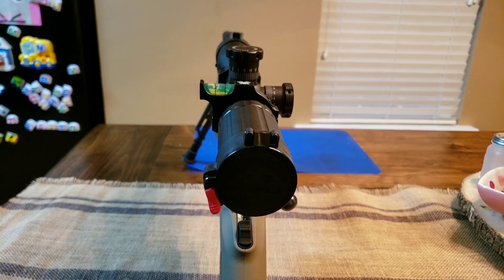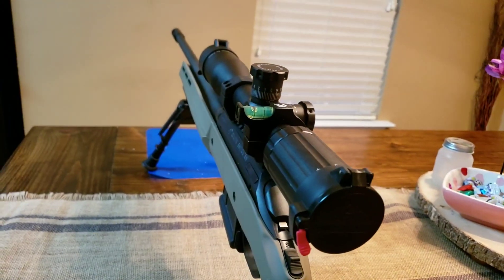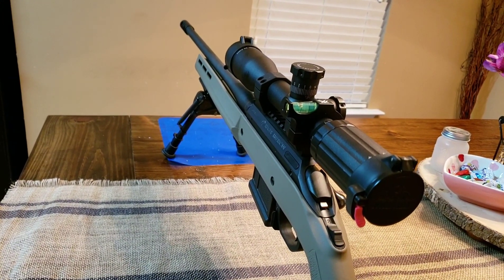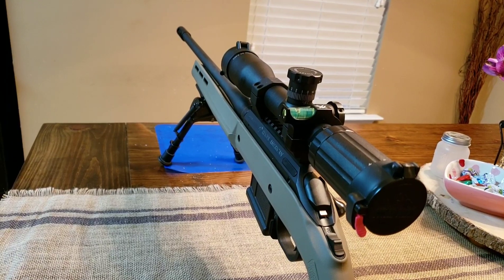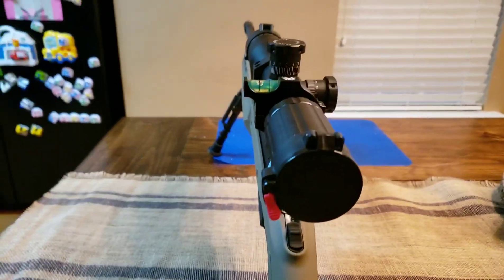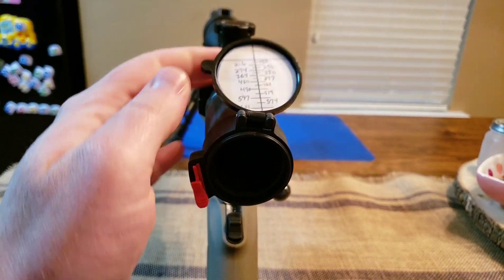What's up guys, Brockton here. I want to do another quick video. This is my Ruger American Predator 6.5 Creedmoor with a Magpul stock, Super Sniper SWFA 10x scope, Vortex bubble level.